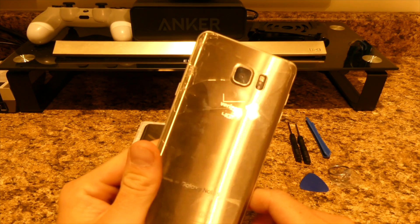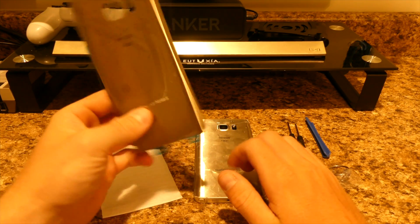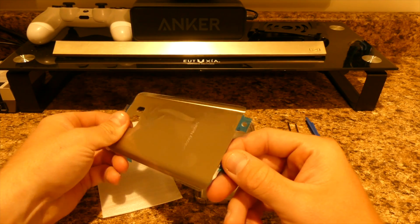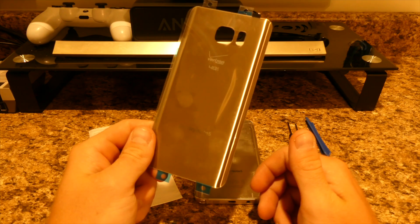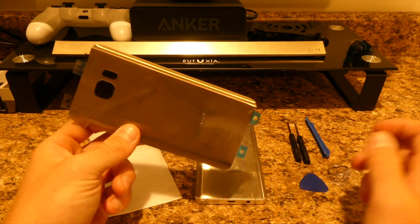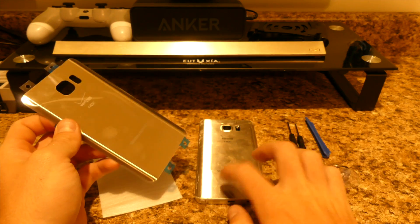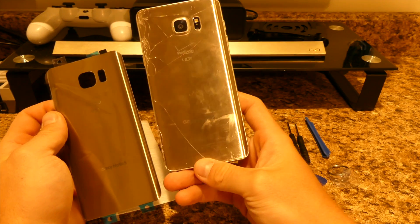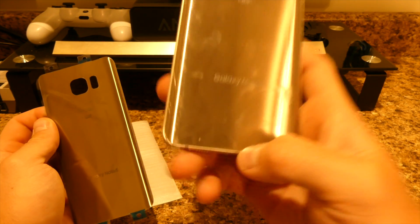I bought this replacement back — it feels like glass, feels like the regular original one. I bought this off Amazon for around 14 bucks, so it's not too cheap but not expensive either. It does have Verizon 4G LTE and the Note 5 branding. The only thing it doesn't have is the fine print text from the original, like disposal info and where it was made.